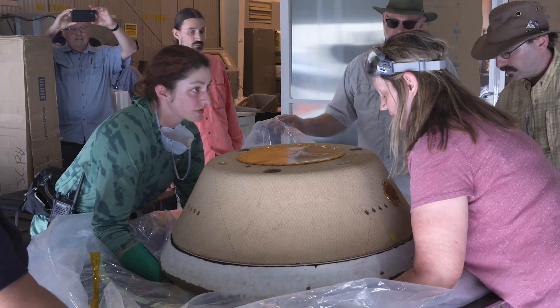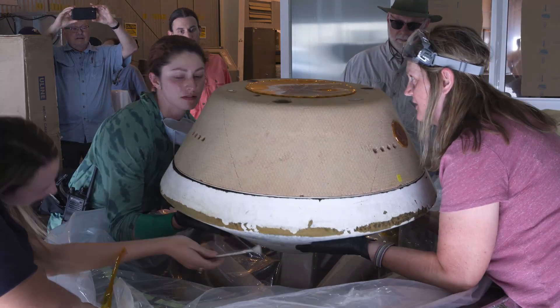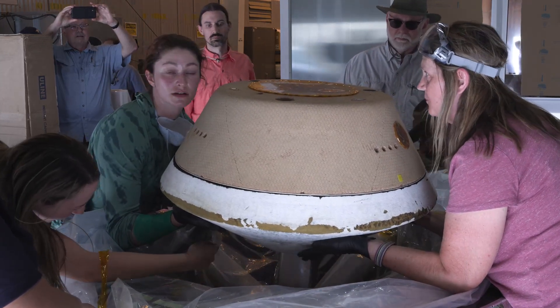Just hold it that way. Okay, ready? One, two, three. Yeah, it's much easier. Thank you. That's a good process.